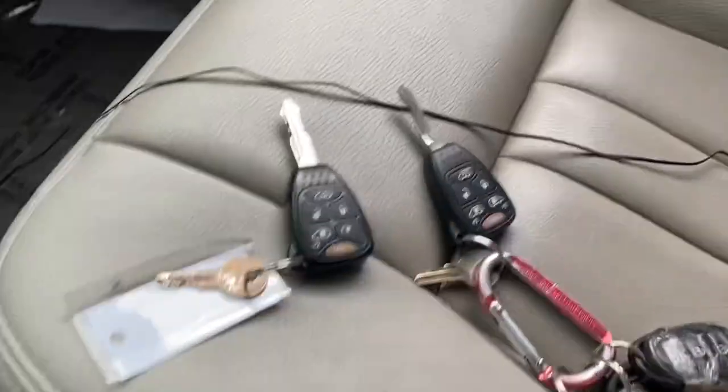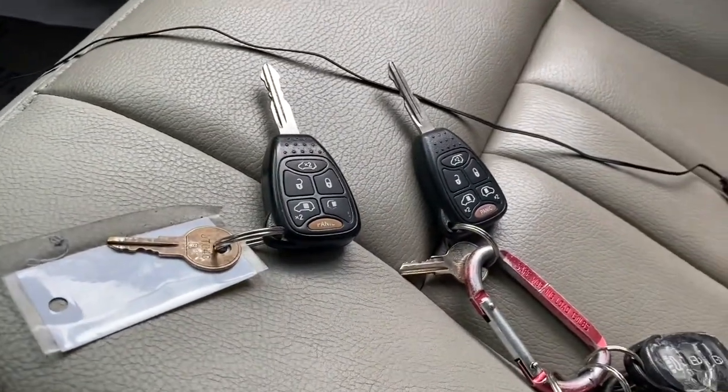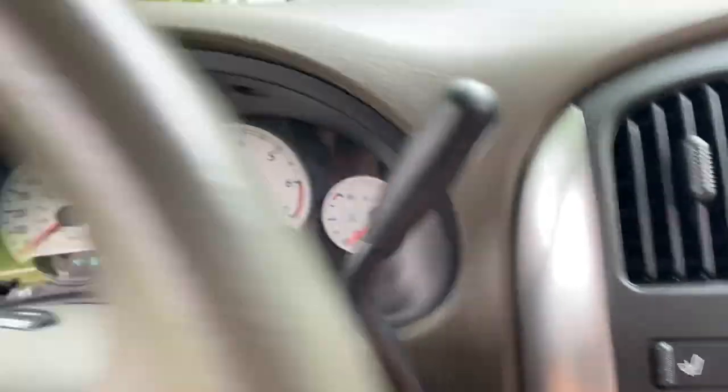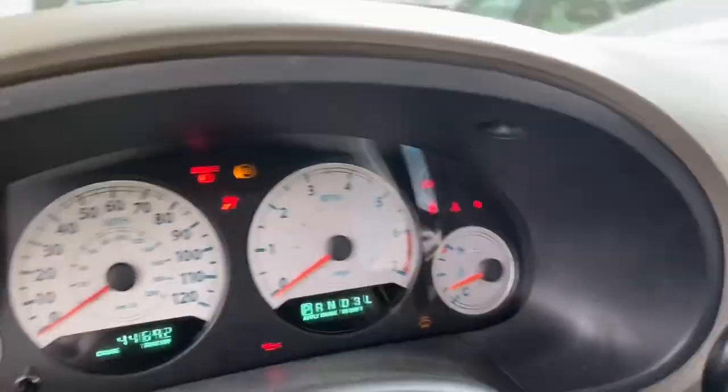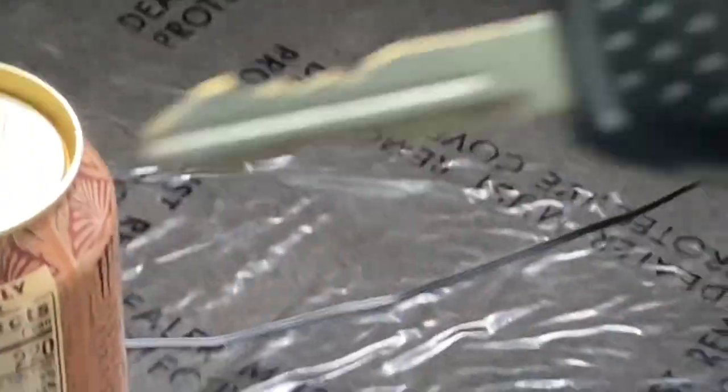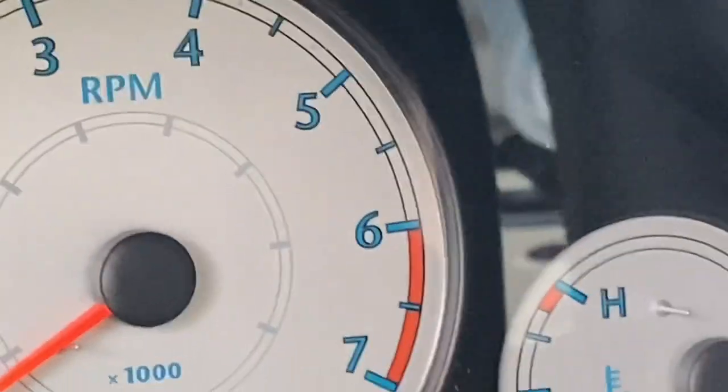Now to program the key, you need to have both the keys that came with the car. I have both keys. So what you're going to do: take key number one, put it in the ignition switch, turn it to on but not run. See that light right there? When it goes out, take it out, take your second key, put it in, turn it to on.